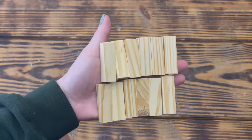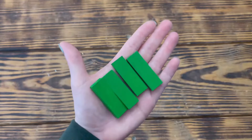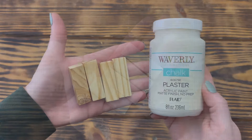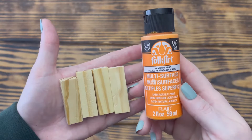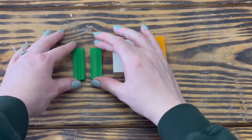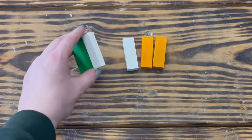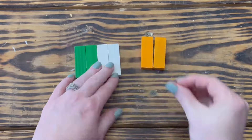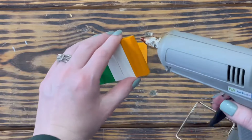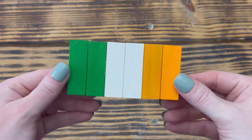Next, I used 12 of the Tumbling Tower blocks from Dollar Tree. I used Folk Art paint in the color Bright Green to paint four of the blocks front and back, Waverly chalk paint in the color Plaster to paint four more blocks, and Folk Art paint in the color Vivid Orange to paint the last four blocks. Once all the blocks were completely dry, I used two of each color to create a set of six blocks to represent the Irish flag. I used hot glue and attached two green blocks together, then added two white blocks, followed by two orange blocks. I then repeated this step to make a second set of blocks.